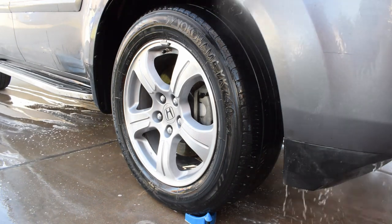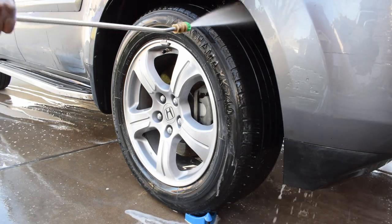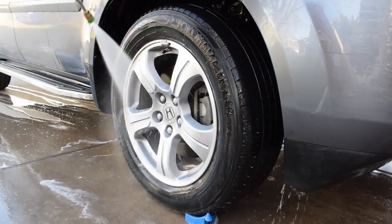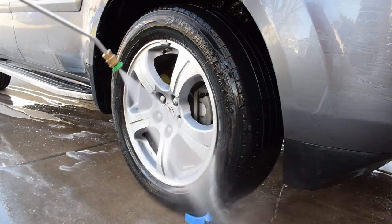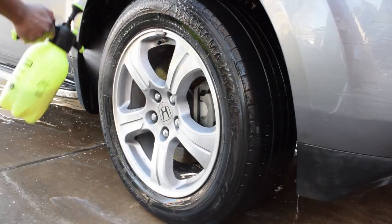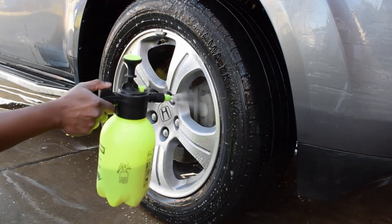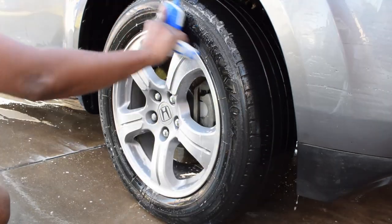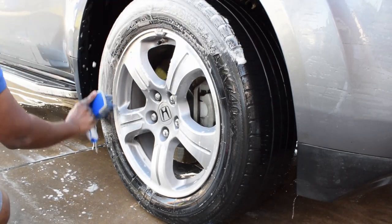Super Clean works in many ways — you can even use it in your house, but you have to dilute it. Here I'm using a one-to-one ratio because on the wheels I use a one-to-one ratio for Super Clean. This is a really, really good cleaner. I coat the wheels a second time with the product because I don't like it to dry.